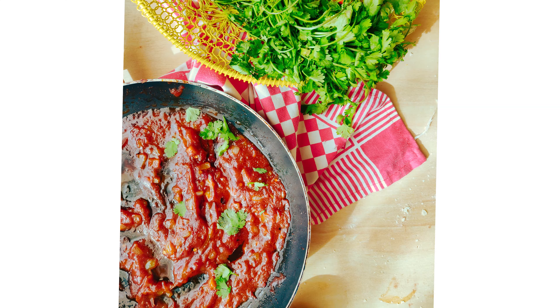The dough has risen, ladies and gentlemen! Take it out now and knead for another two to three minutes. I'm cutting the dough into two halves because I've made a lot and my oven is small. I'm going to use one half and freeze the other half to use it later.